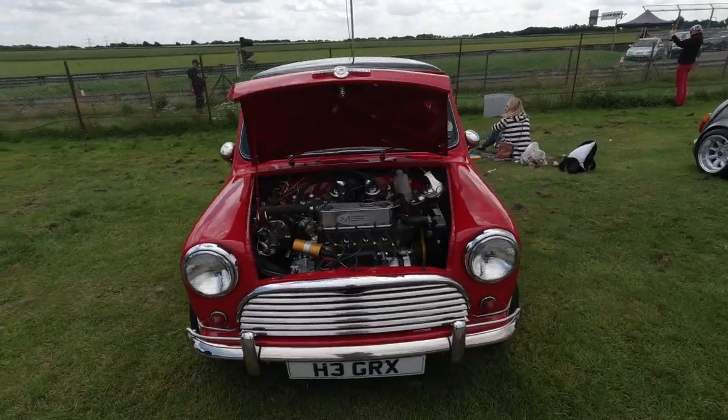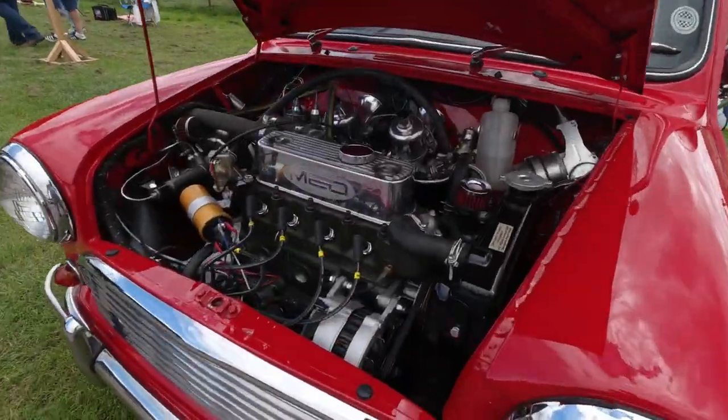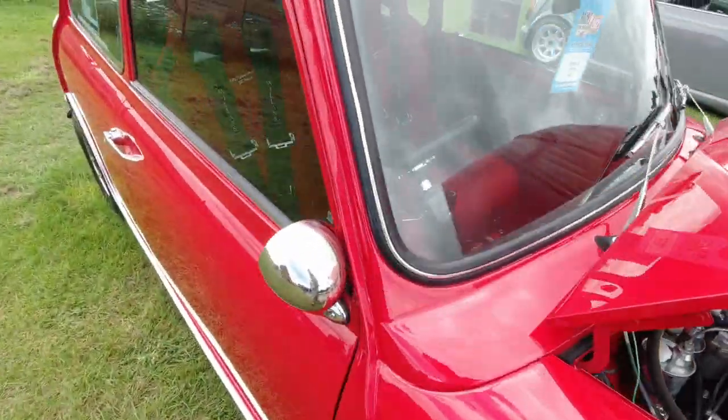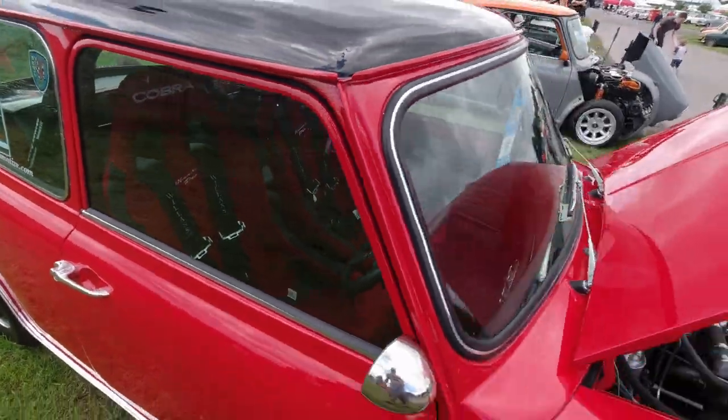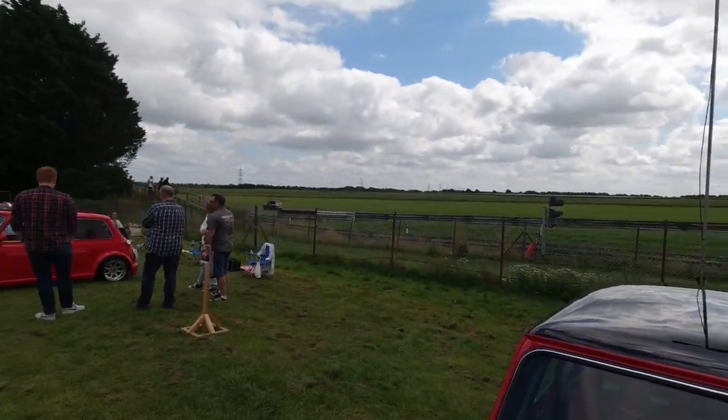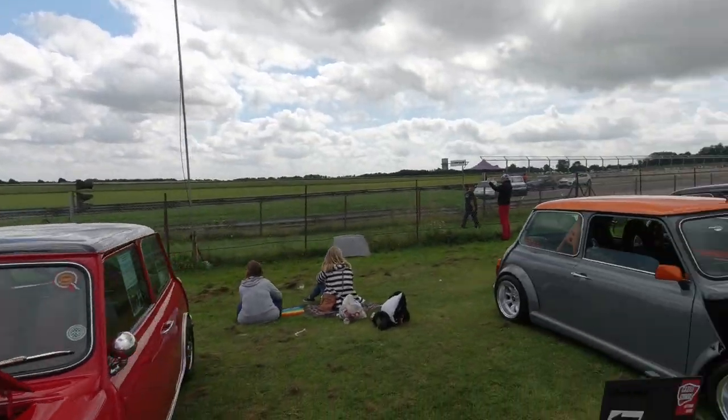There's another very clean Cooper — look at the engine bay, very shiny. Plenty of racing-based Minis here today, it has to be said. Obviously we're at a race track and there is a Mini going past — gorgeous.